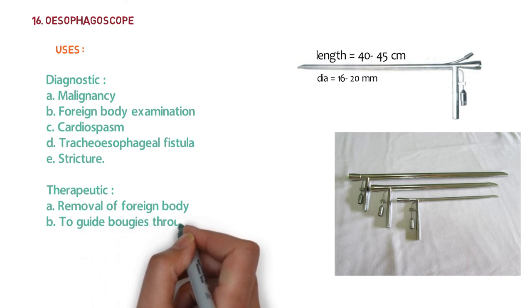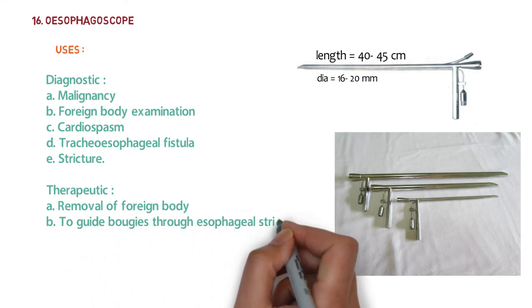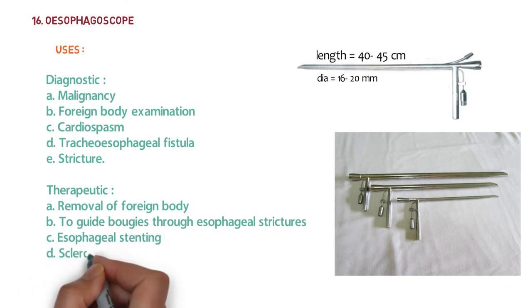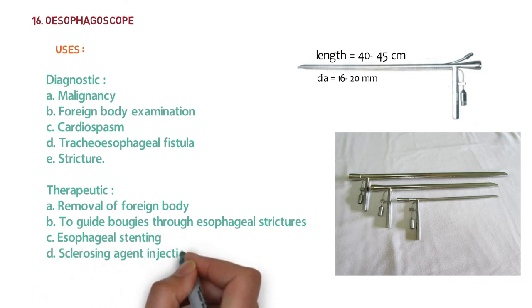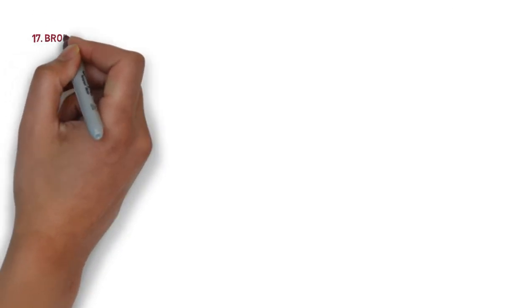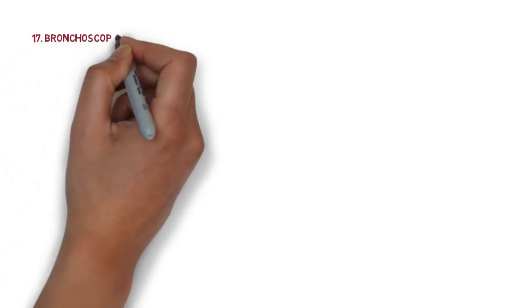Therapeutically, the esophagoscope is used for removal of foreign bodies, to guide bougies through esophageal strictures, for esophageal staining, and for injection of sclerosing agents into esophageal varices.